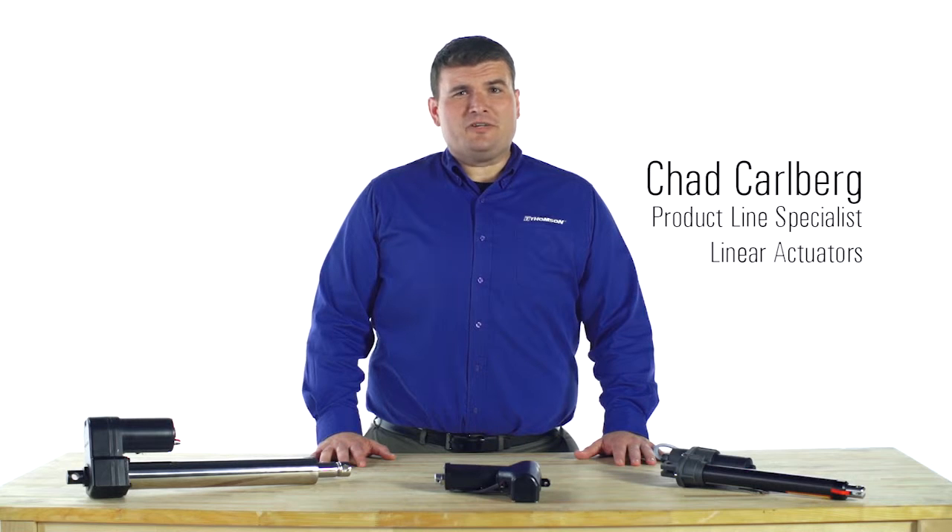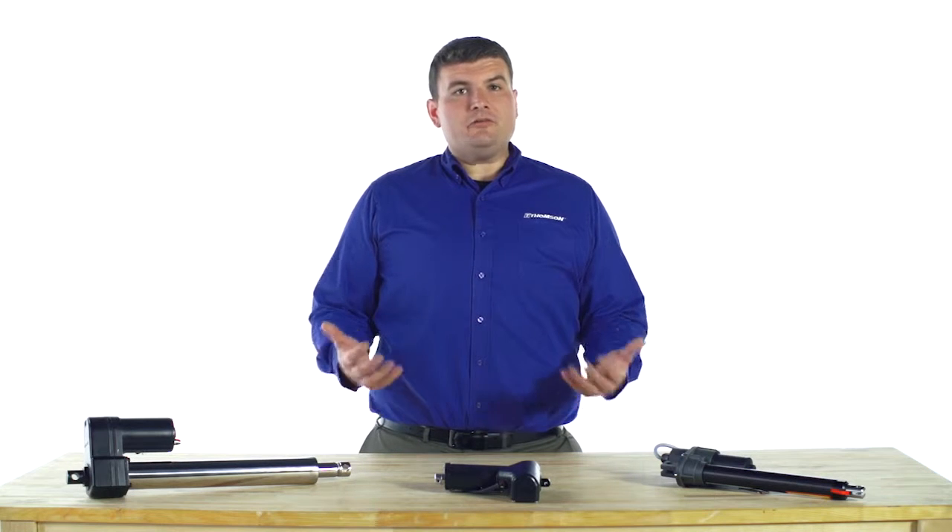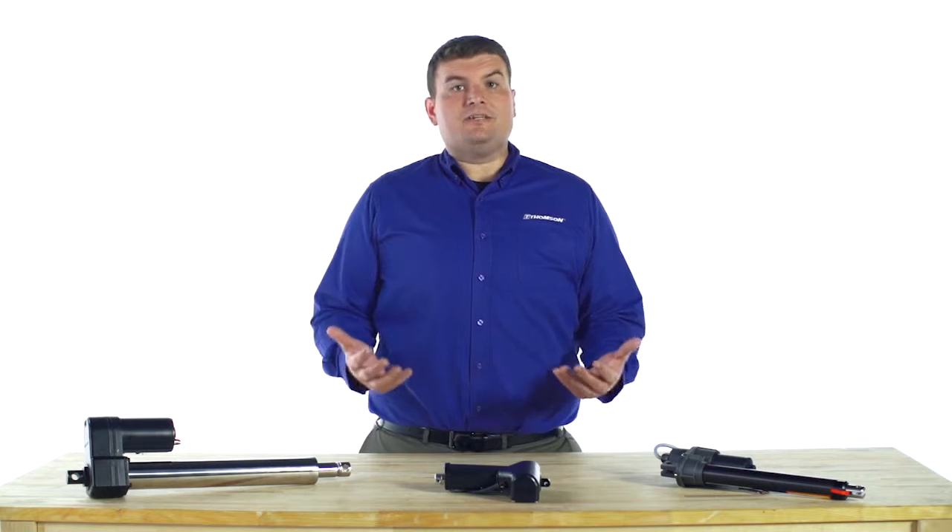Electric linear actuators are often subjected to some pretty nasty environments. Whether it's dust, dirt, sand, or water, you need to have confidence that your actuator will hold up to the intended environment.